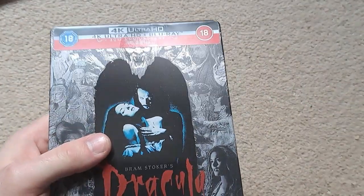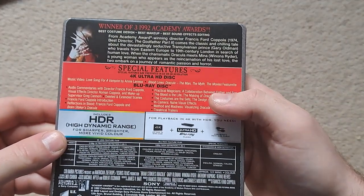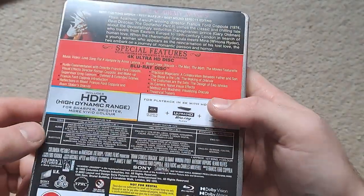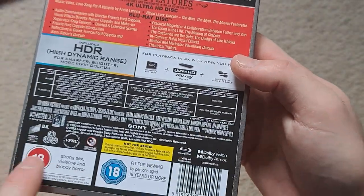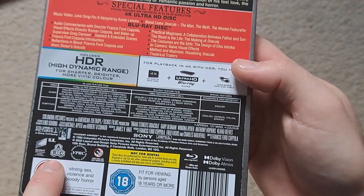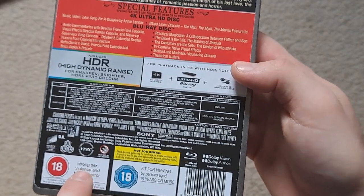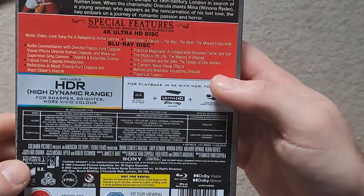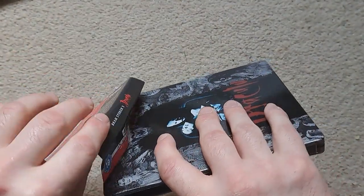Now unboxing the Dracula steelbook — the plastic is a little bit harder to get off than the other one. This was a winner of three 1992 Academy Awards and has quite a few special features, so looking forward to seeing those. Technical aspects: Dolby Vision and Atmos audio. Apparently this is region A, B, and C so you don't need to worry about compatibility. The content warning is strong violence and bloody horror. Just your standard J-card.